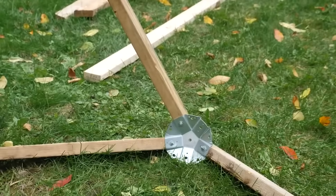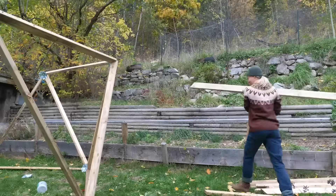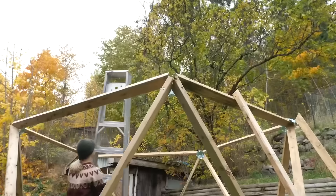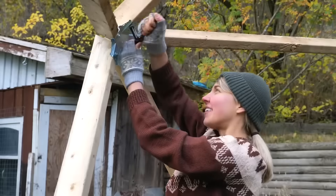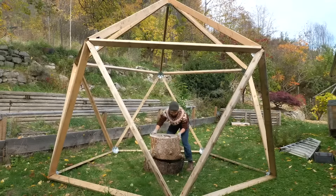And once you've got your base, you're ready to build up. And your dome is ready for whatever you have in store.